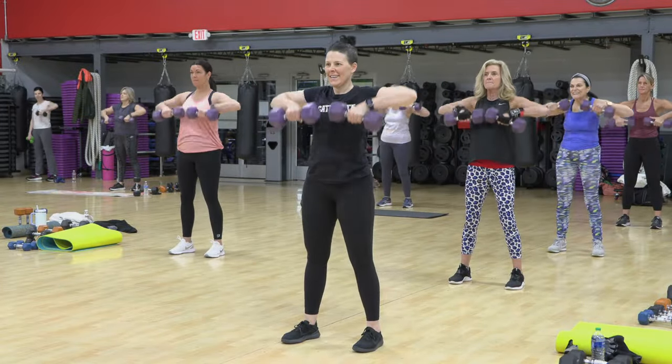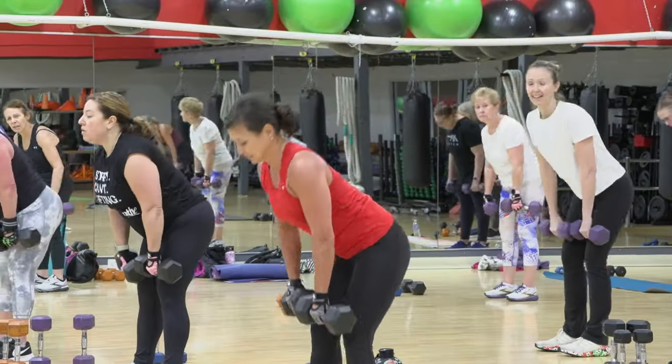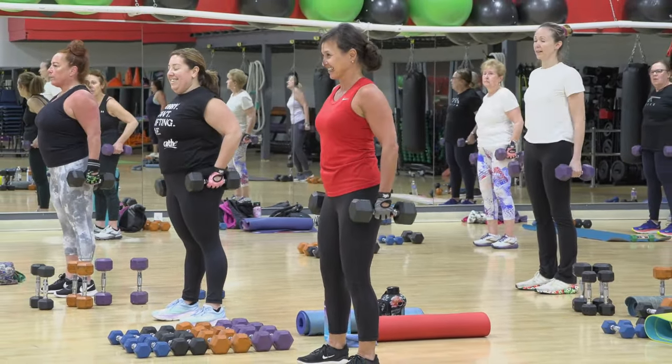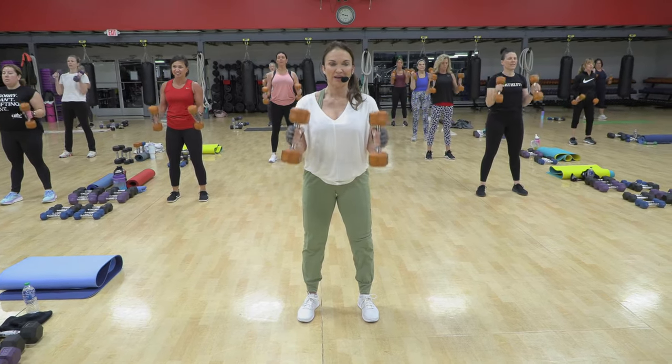Now we're gonna stay with alternating uprights. Are you controlled? All right, we're gonna stay with the hip huggers. Here they come. Two, up, two, down.